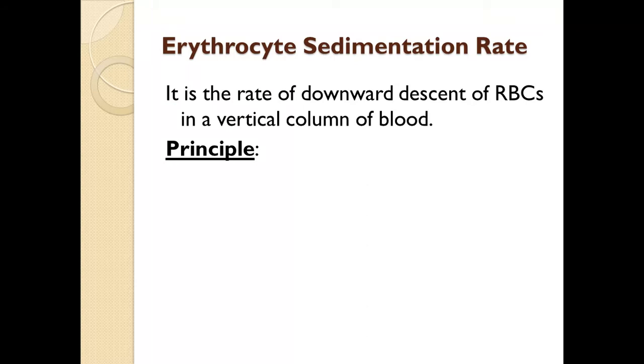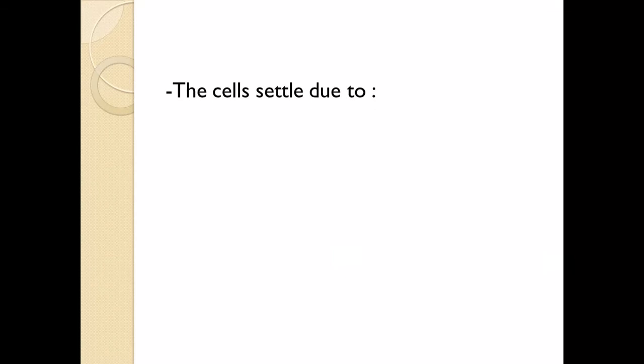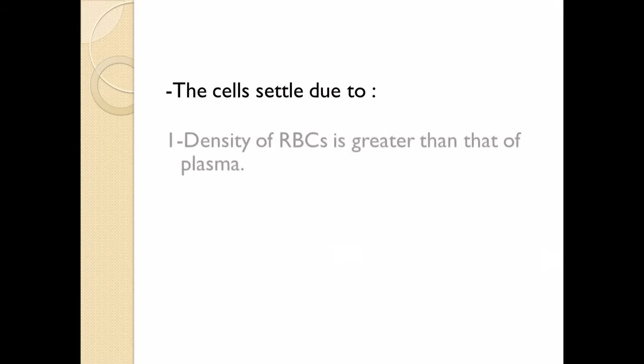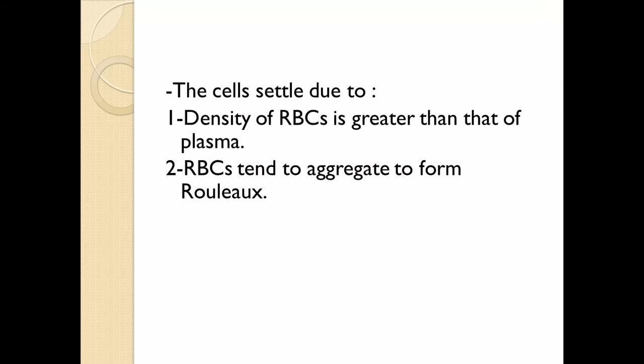The principle is: if anticoagulated blood is allowed to stand vertically in a narrow tube, the red cells will settle progressively to the bottom, leaving the clear plasma above. The cells settle because the density of RBCs is greater than the plasma, and RBCs tend to aggregate to form rouleaux formation.